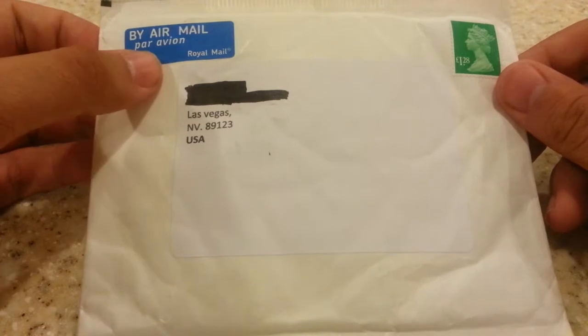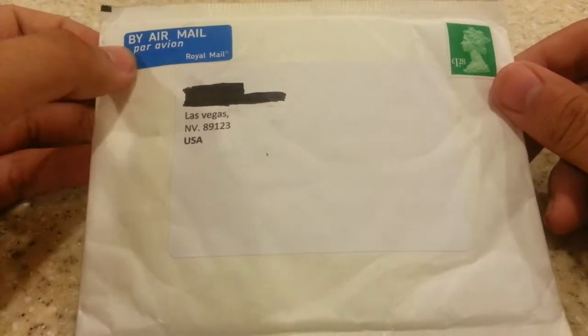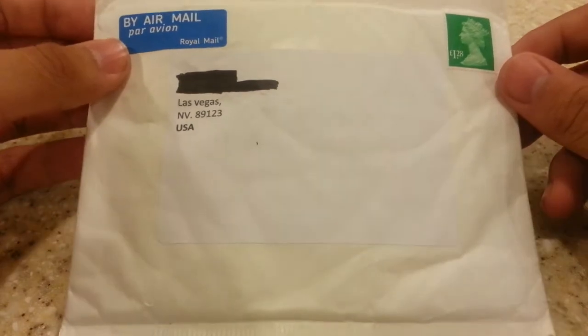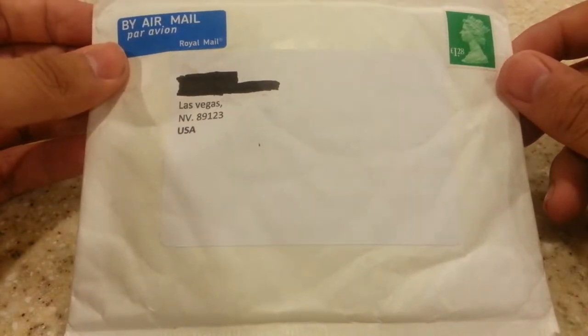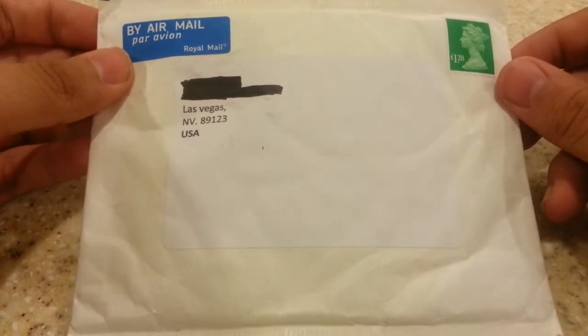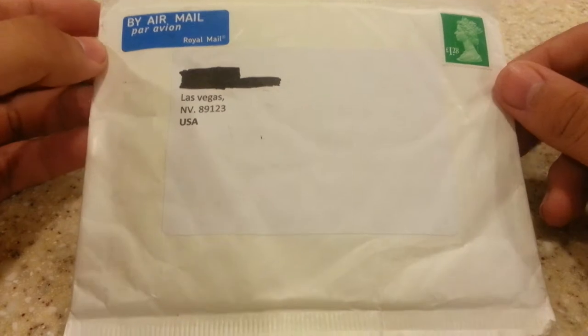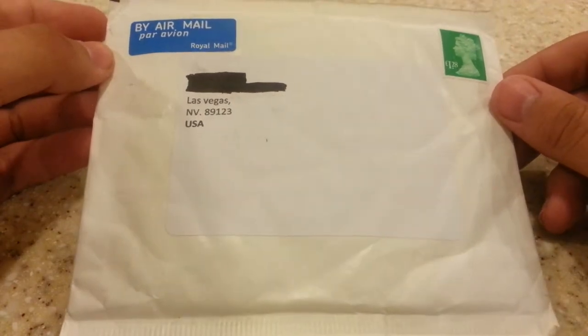So I got this, as you can tell, Royal Mail from England. If you've never seen before, a moth called the Atlas Moth, or Attacus Atlas — something like that, I forgot the name. But these are them. I got probably like half a dozen.